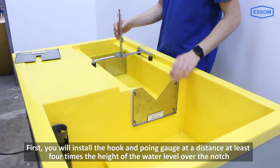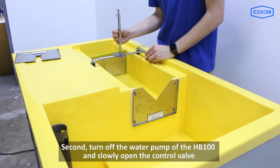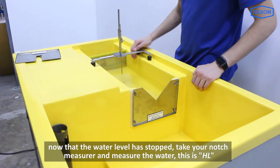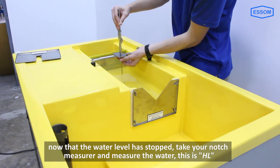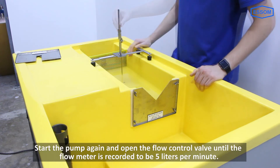First, install the hook and point gauge at a distance at least four times the height of the water level over the notch. Second, turn off the water pump of the HB100 and slowly open the control valve. Once the water level has stopped, take your hook and measure the water level — this is HL.